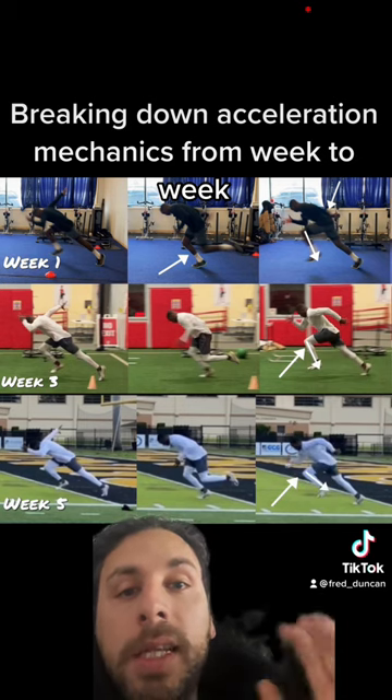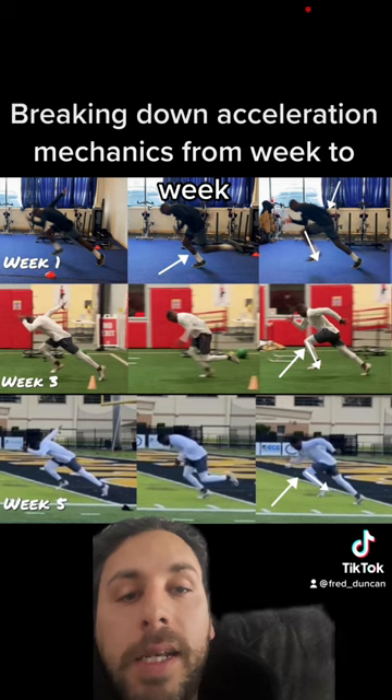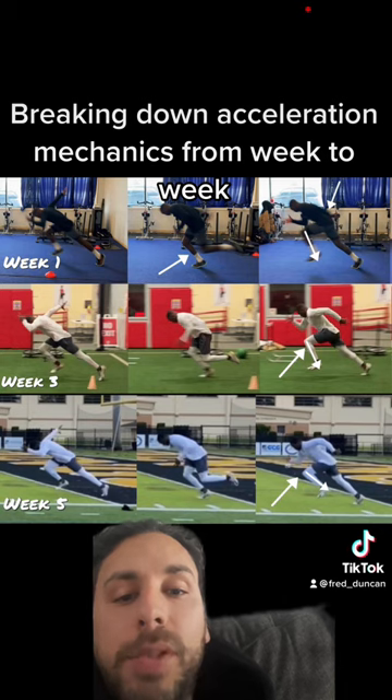Second, I didn't love his posture on his projection — I think that could be a little bit cleaner. And then where his foot is landing after that initial contact to the ground, it's a little bit out in front of his body, and that's going to require him to actually decelerate and slow down. That's the opposite of what we want to do when we accelerate.